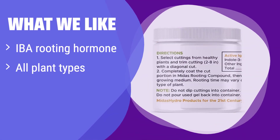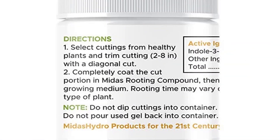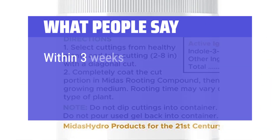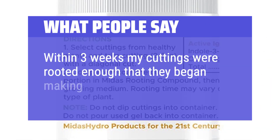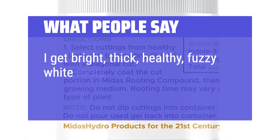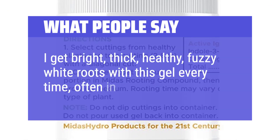What we like: this gel uses a superior IBA rooting hormone for maximum cloning effectiveness on all types of plants. It comes in a large jar, giving you great value for your money. If you need a reliable and high-value rooting hormone gel, this is the one. What people say: this rooting hormone works faster than the powder hormones I've used before. Within 3 weeks my cuttings were rooted enough that they began making leaves again. I get bright, thick, healthy, fuzzy white roots with this gel every time, often in a week or less.